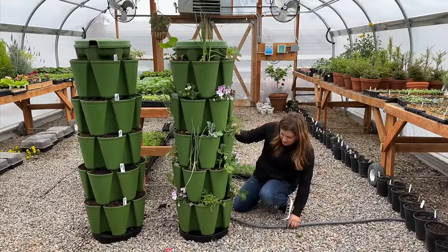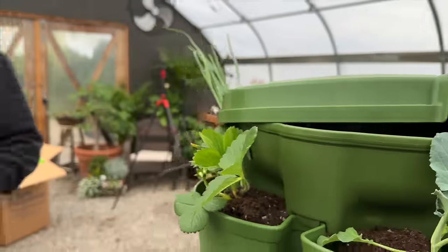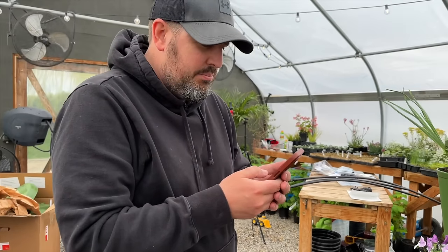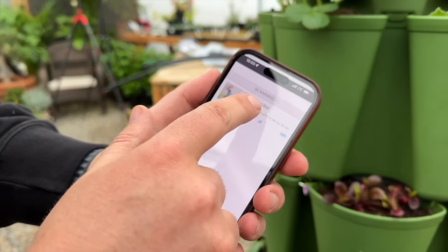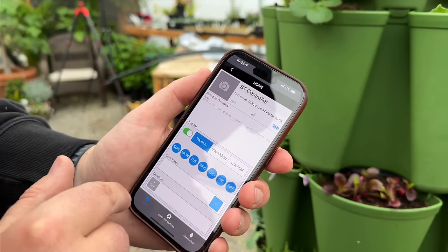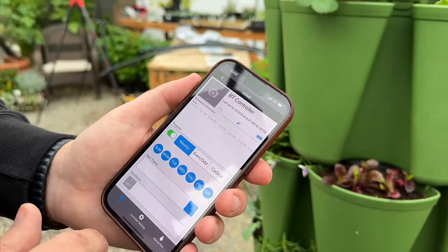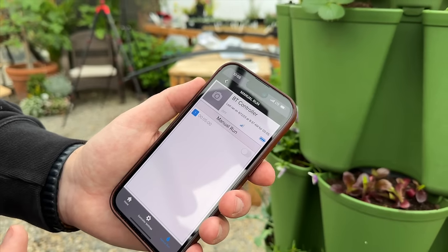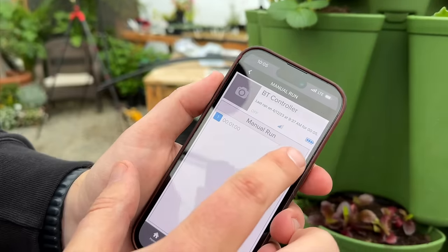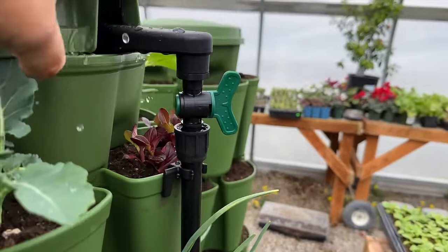But if you've got multiples connected together you're not going to have that flexibility. Aaron is going to turn on the system from his phone — I need to download the app. It's called DIG BT. It says it's off, connected — do I press that? You might have to do an actual program. Oh, manual run — let's try one minute. Oh whoa! I've got to have the lid on!